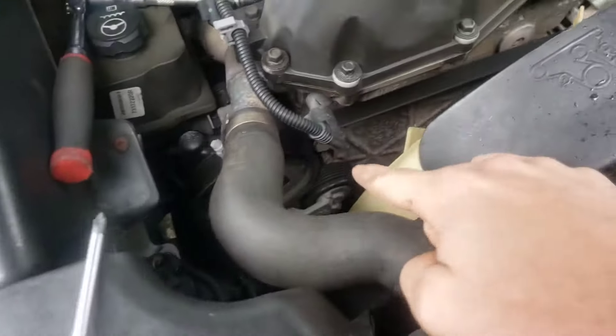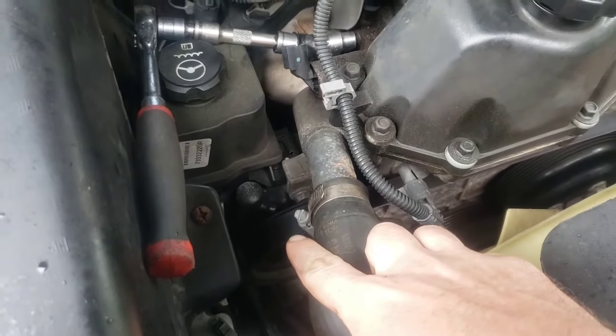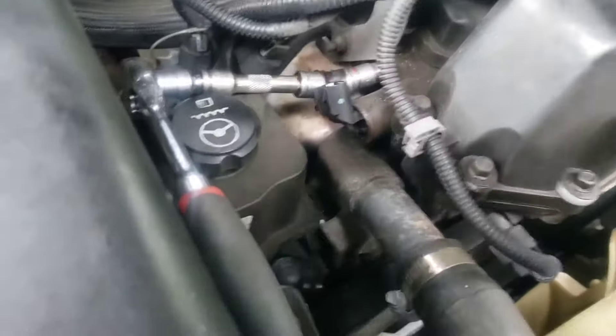AllData says to disconnect your power steering pump — take the power steering pump bolts off and then get behind it that way. I don't see any need for that at all.